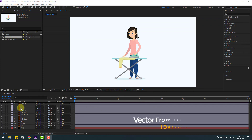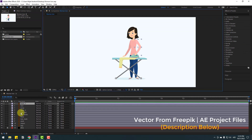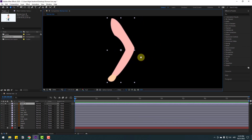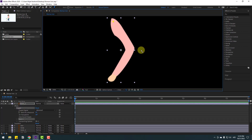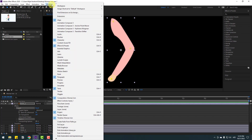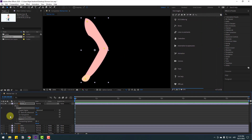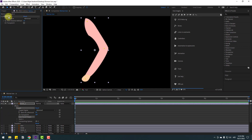First, select the hand layer and go to solo. Zoom to layer and go to puppet pin tools. Add one puppet pin here, one here, and one here. Then use the selection tool. Go to window and open Duik Angela. After opening Duik Angela, select this puppet effect or go to FX controls and select puppet.